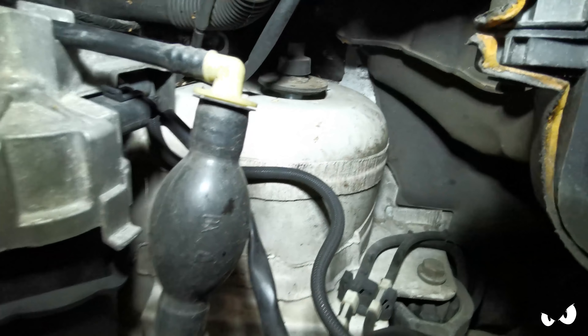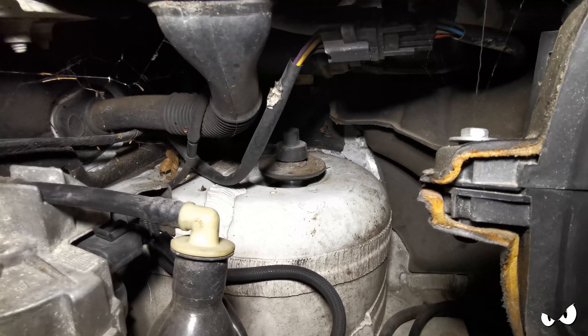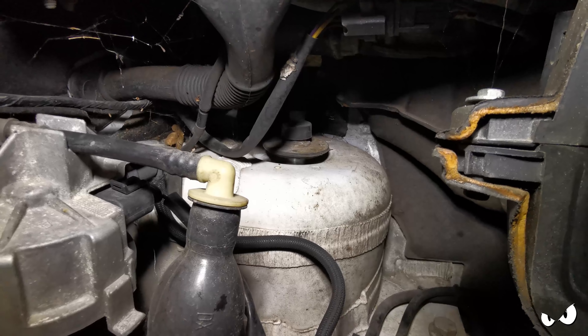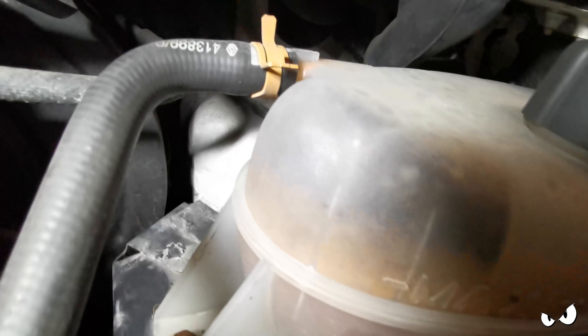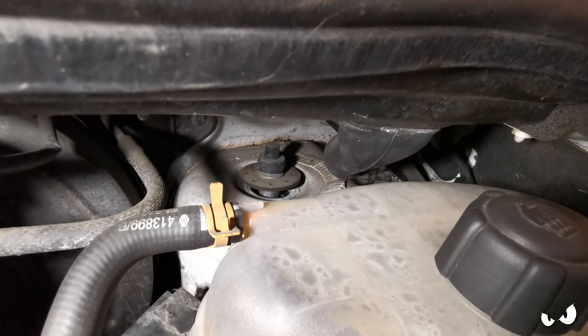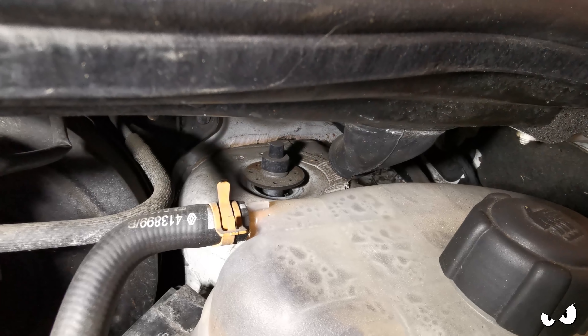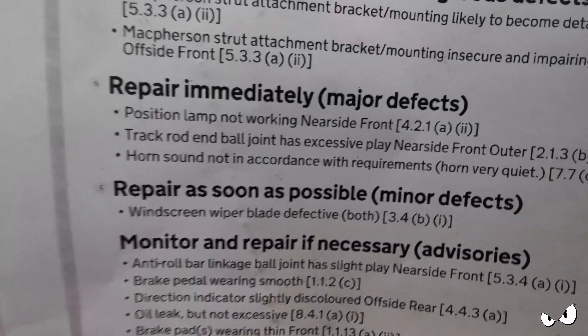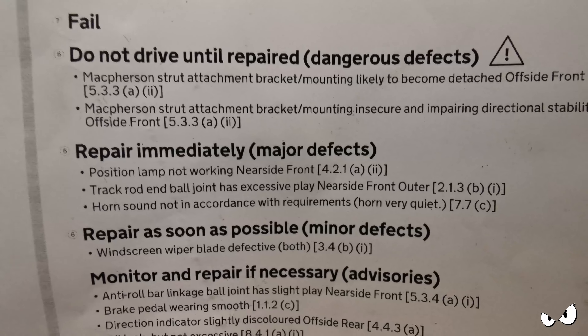Just to show you the problem - hopefully you can see in there, that's a top shock mount and it looks a little bit loose to me. And there's the other one - can you see that? Right at the back there. It did say on the MOT sheet: do not drive until repaired. I totally ignored that and went and got the bits. I wish I hadn't now.